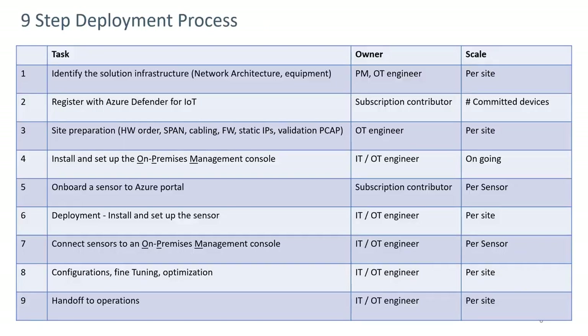A nine-step deployment process has been developed. Step one is to identify the solution infrastructure — the network architecture and type of equipment involved. This is normally done by the project manager and the OT engineer on a per-site basis. Step two involves registering for Azure Defender for IoT, done by the owner as a subscription contributor, based on the number of committed devices in groups of a thousand.